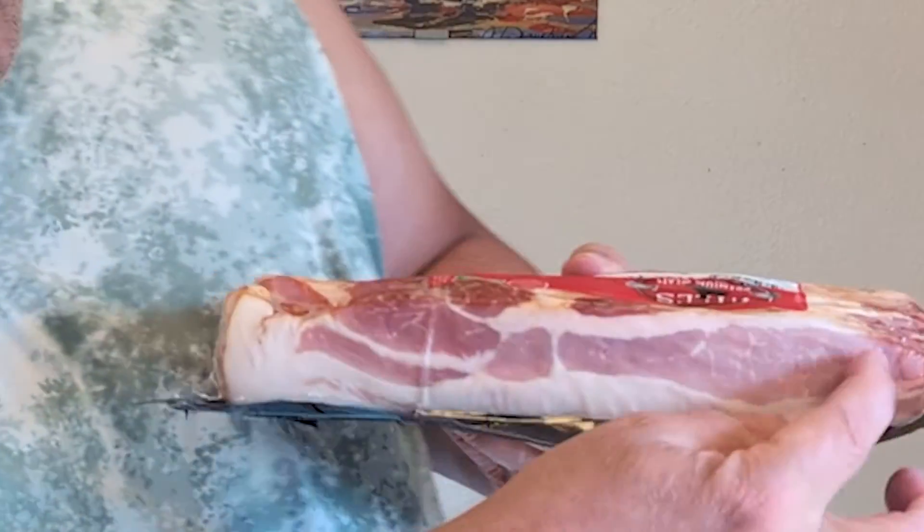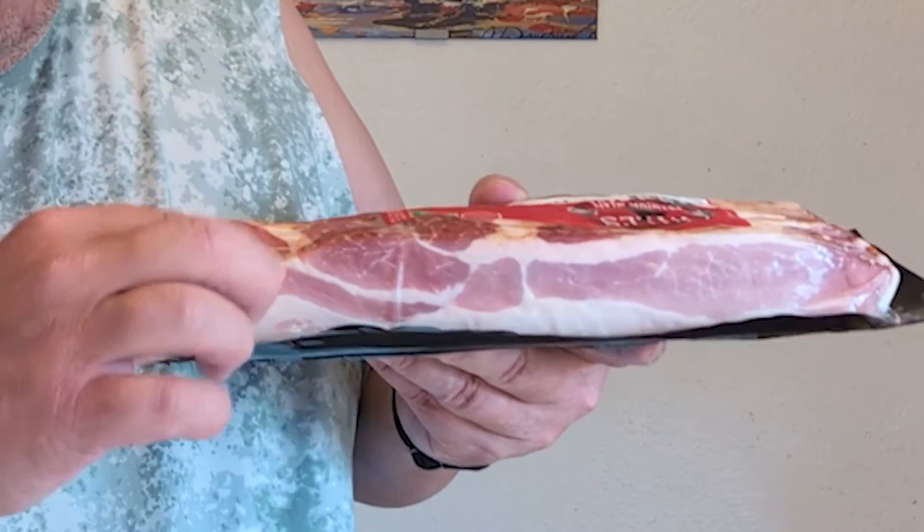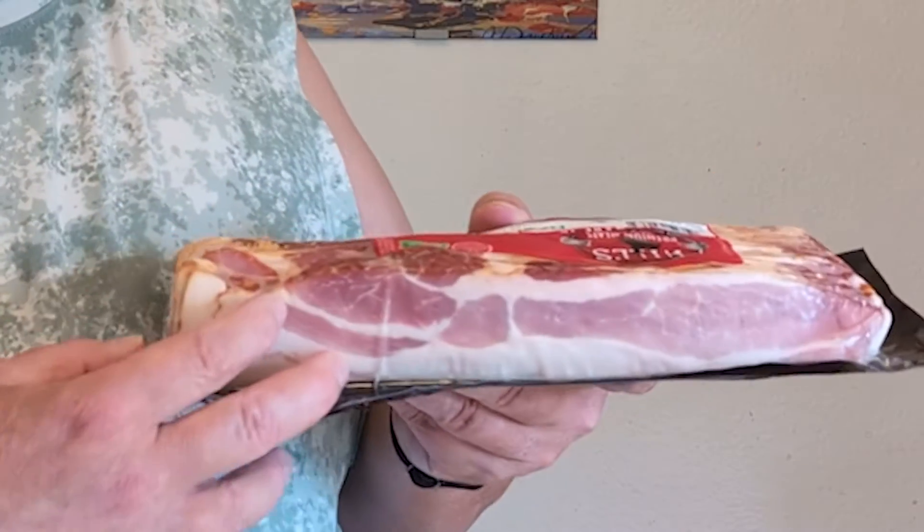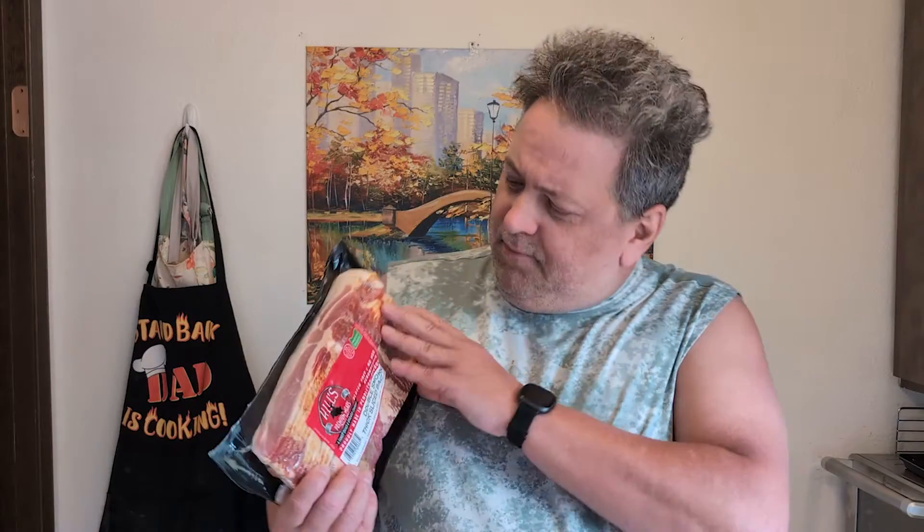Now I've seen some bacon where you know, half of it's fat and that's it. You get a teeny little piece of meat, a little tiny strip, and then the rest is fat. I love their bacon. It is extremely good. I'm starting to drool on how good the bacon is.